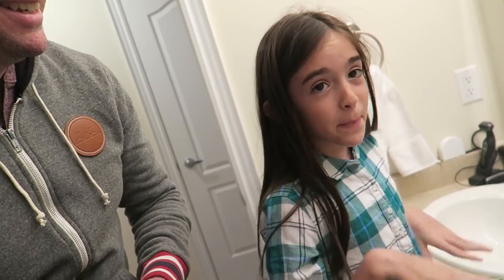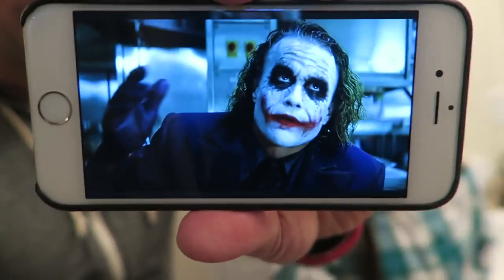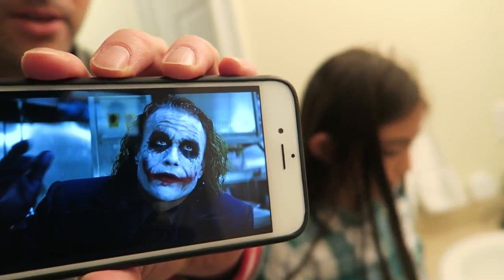Today my daughter is going to become the Joker — because why not. Is this kind of like a makeup tutorial? It's a makeup tutorial of becoming the Joker and it's actually pretty basic. I'm not a makeup artist. Miss Monkey, are you a makeup artist? Of course I am. It takes white, black, and red.